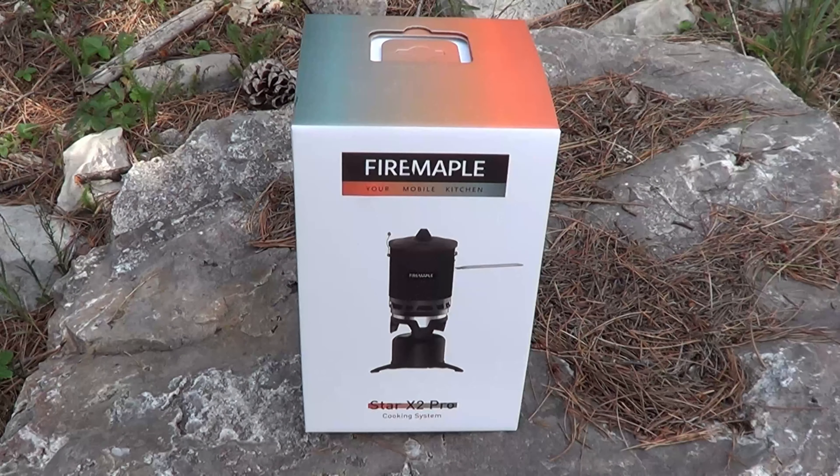Well hello, good afternoon everybody. Welcome back. Jiu Jitsu 2000 here today. I'm back and I hope you're doing fantastic out there. In this video today we're gonna talk about another offering from Fire Maple. This is their X2 Pro.